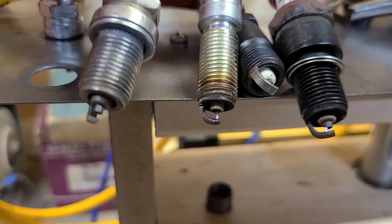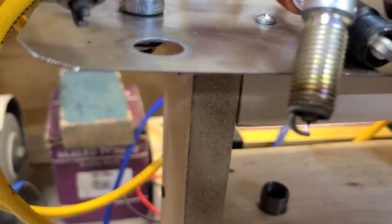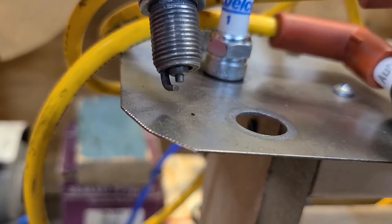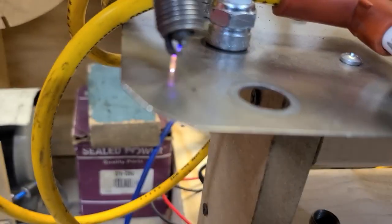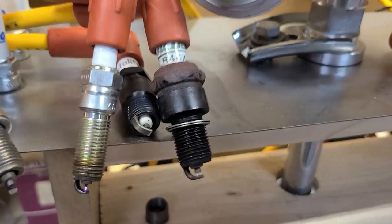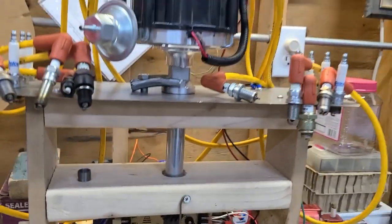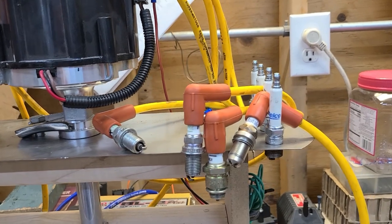Here's the Auto Light racing plug on the distributor machine — it produces a very strong spark. That's all the spark plug visual testing.